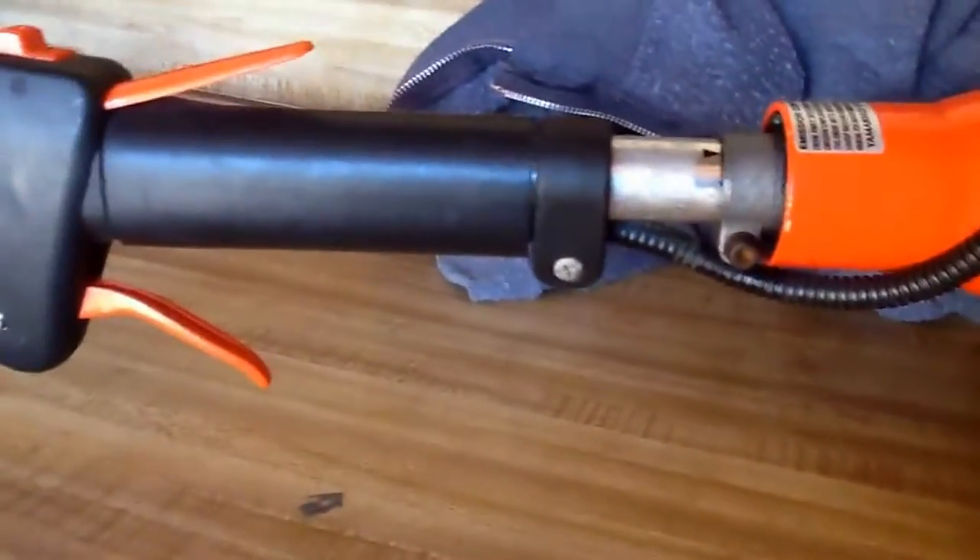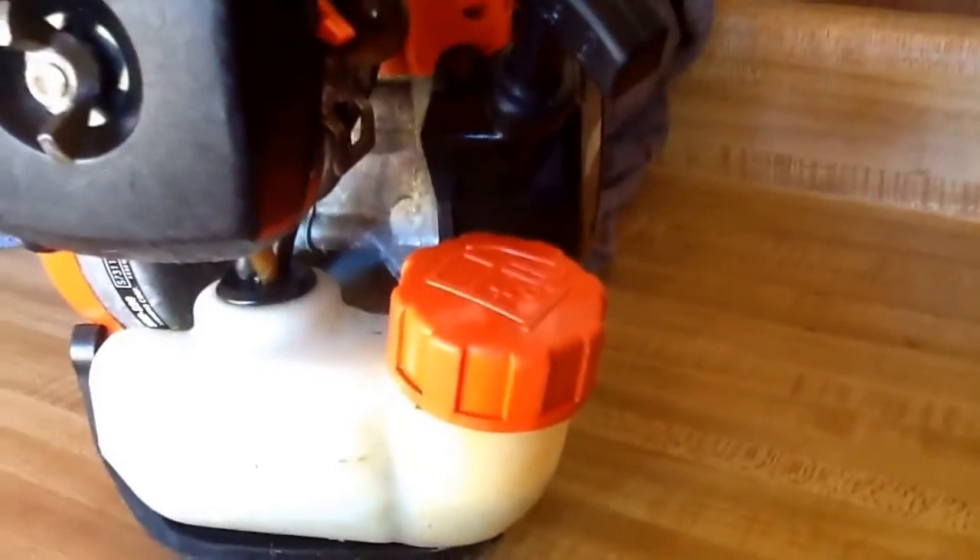The only con is probably that the gas cap can leak every once in a while — it'll just go every once in a while. That's probably the only thing I don't like about this.